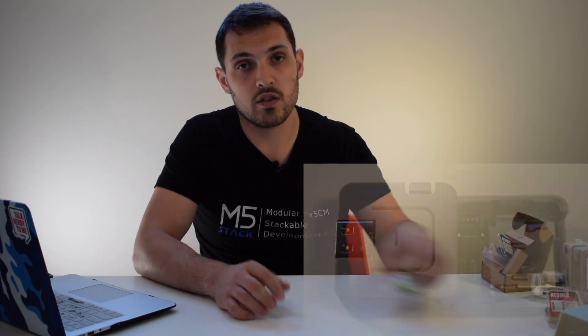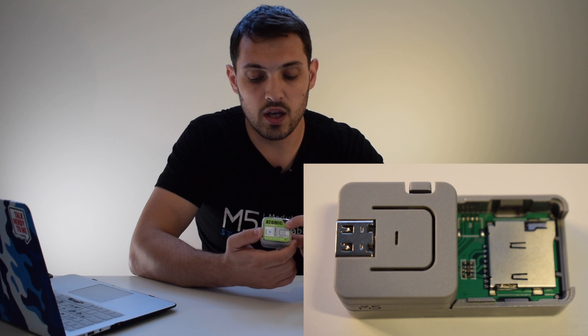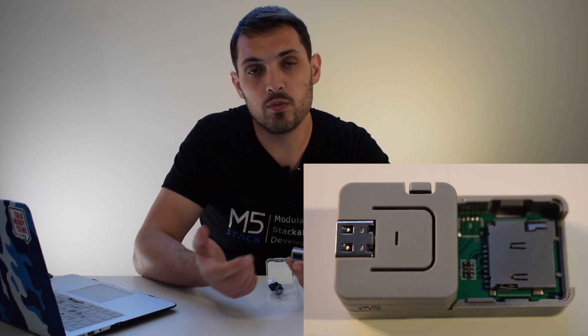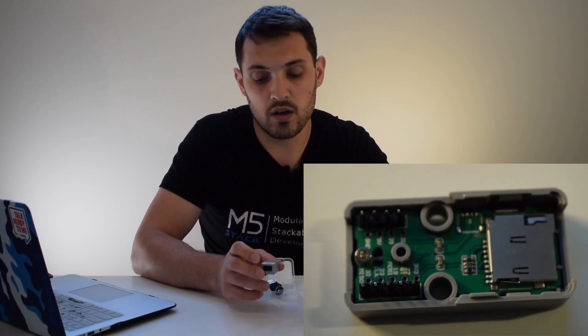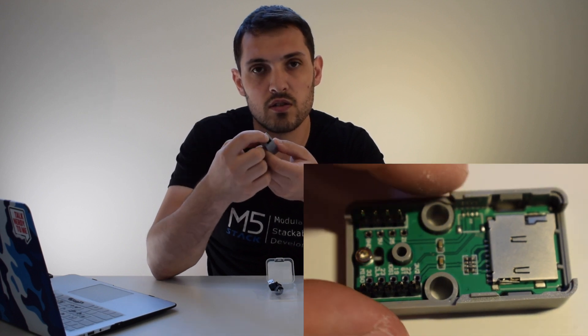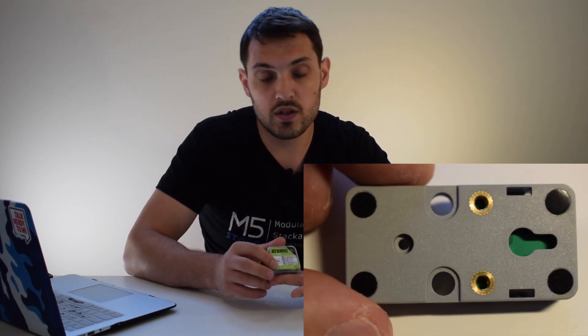Next, we have an M5 Atom add-on which adds SD card functionality — the Atomic TF Card Kit. This simply adds a spring-loaded SD card slot that supports up to 16 gigabyte cards for logging data, storing your libraries, and all that kind of thing. There's also a little bit of extra room inside, so you could add some extra components or sensors if needed. If your project requires a TF card but not GPS, you could simply use the Atomic TF Card Kit.